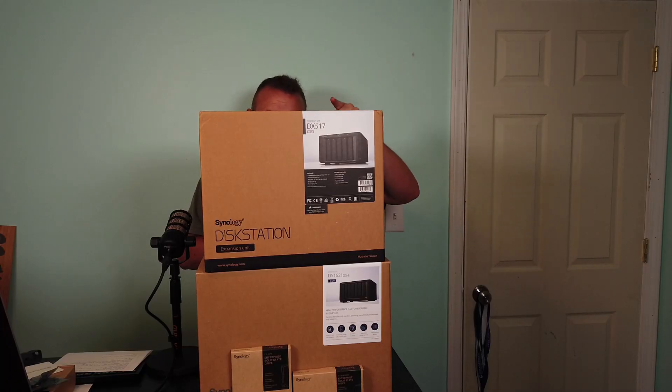Hi, I'm Willie. Welcome to my channel. Thank you for being here. I appreciate each and every one of you.